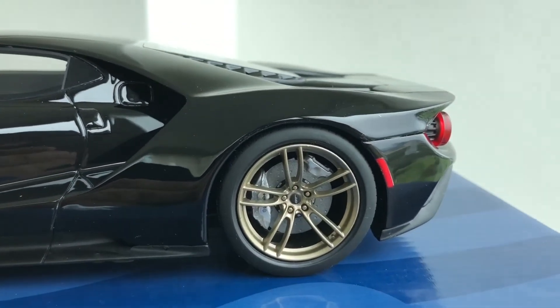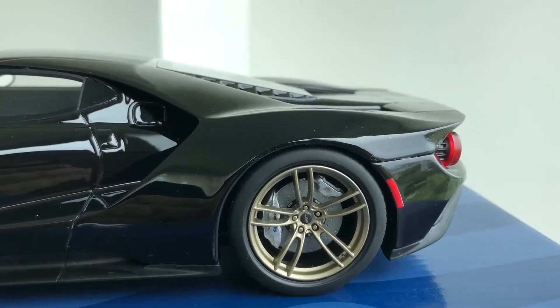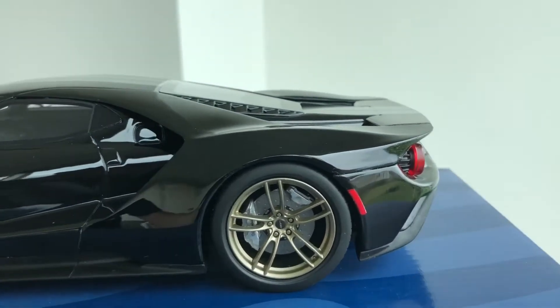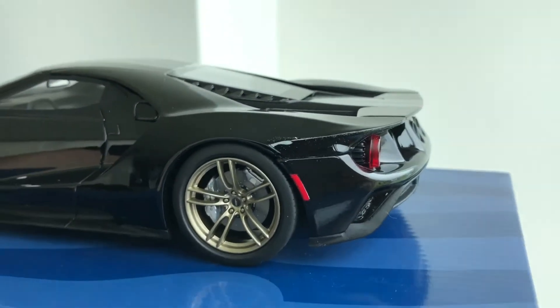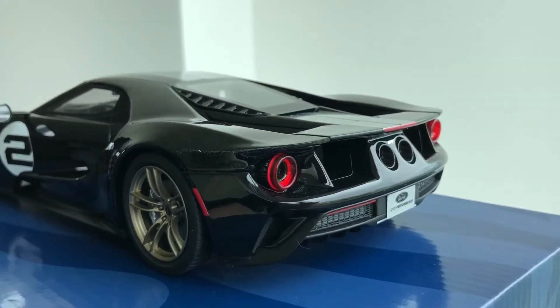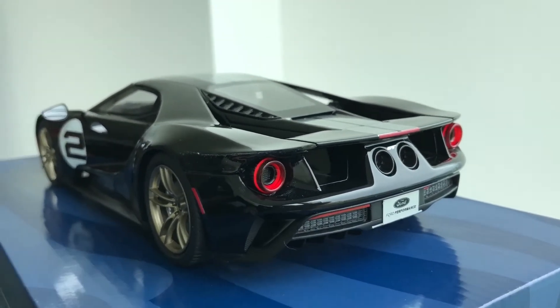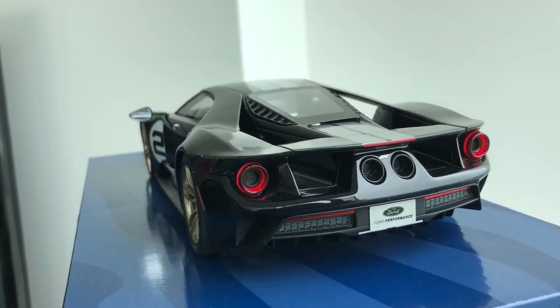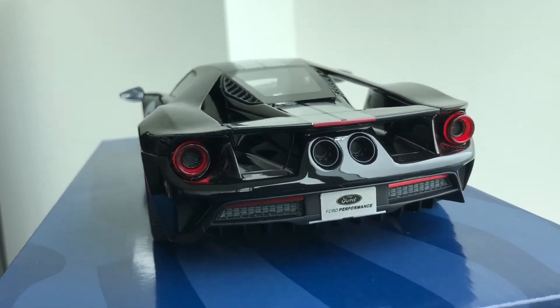As is normal with GT Spirit, the wheels do not turn. You also do not have any opening parts, but that gives you these very distinct and accurate body gaps. Sadly the wing is also fixed, which would have been nice if it were at least extendable.